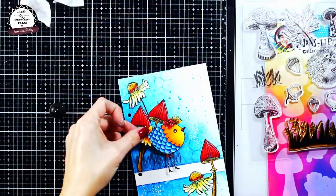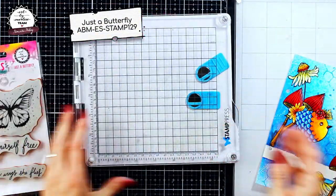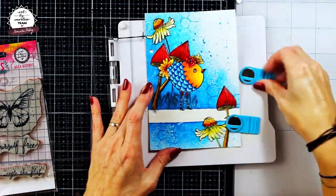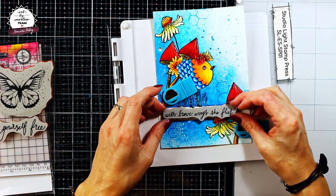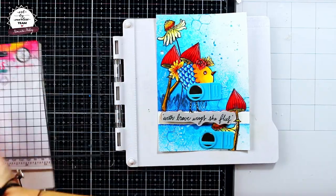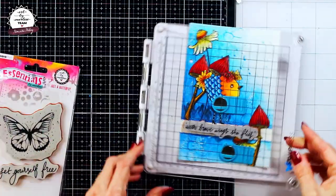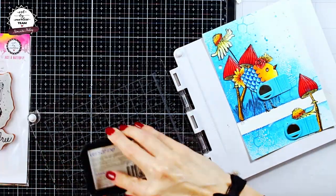The last step was adding a quote. To make my life easier, I am going to use a Studio Light stamp press, just in case my first print isn't successful. The quote comes from just a butterfly stamp set, and it says: "With brave wings she flies."